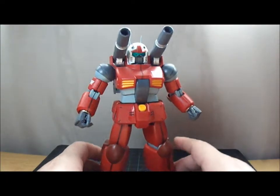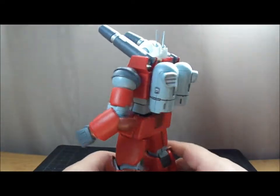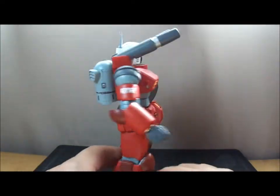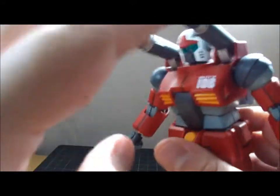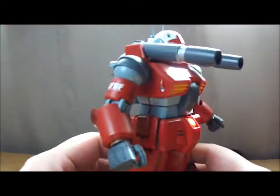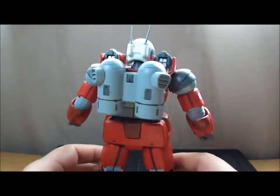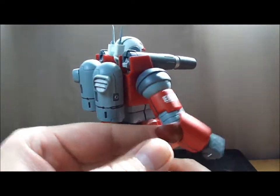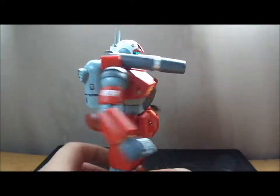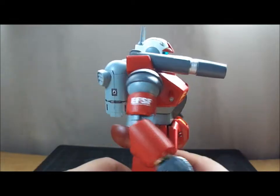Hello everybody, it's Vektar here with a review today on the Master Grade Gun Cannon. It's very nice. It is fully painted as you can tell. I have slightly different shades of grey and red and whatnot on them, just to help such a plain, simple mobile suit to stick out a bit more by adding a few details with the paint job and some decals.